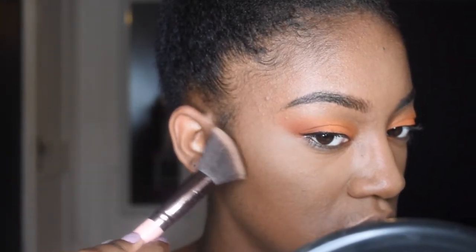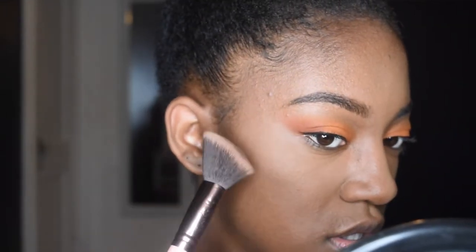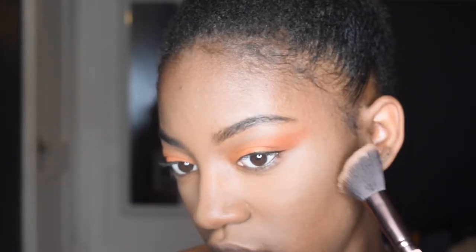Now I'm going to go in with the angle brush and the contour kit to finish my contour. I like to start right here on the side and bring it across, then run the excess along my jawline.